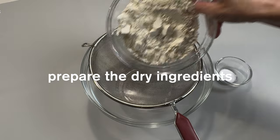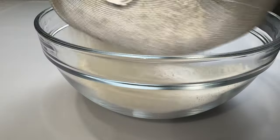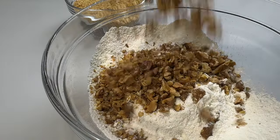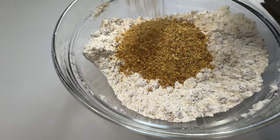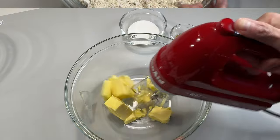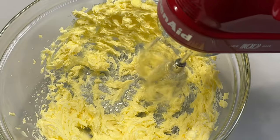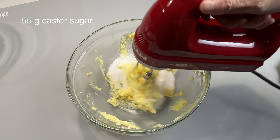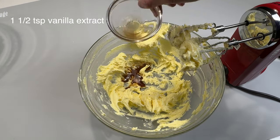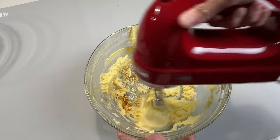Toasted walnuts are done and the remaining steps are easy. Add the flour and salt in a mixing bowl, then add in the chopped walnuts followed by the ground ones. Now for the wet ingredients, beat the unsalted butter until creamy. Add in the sugar and continue to beat until well mixed. For the best flavor, we will be using pure vanilla extract that will elevate our cookies to the next level.